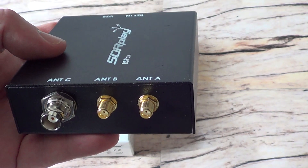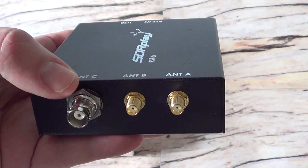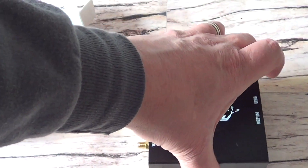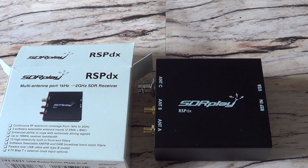There are three antenna inputs: Antenna A and B, where I'll plug in the W6LVP and MLA30 loop antennas together. Antenna C is an enhanced connector that I believe provides better performance in the long-wave and medium-wave range below 2 megahertz — that's going to be really nice to test out. After this video, I'll plug it in, start tuning the bands, and try side-by-side tests of the RSP1A versus the RSPDX to see any differences.